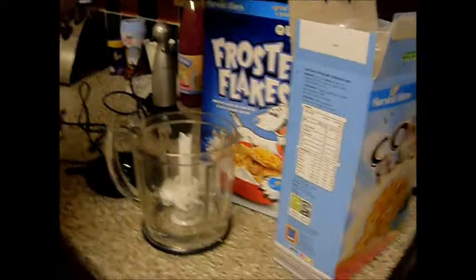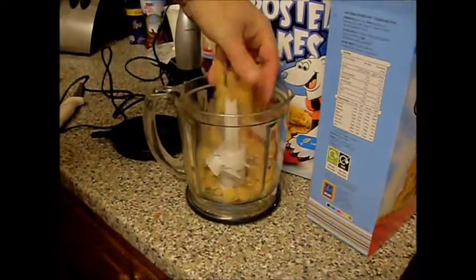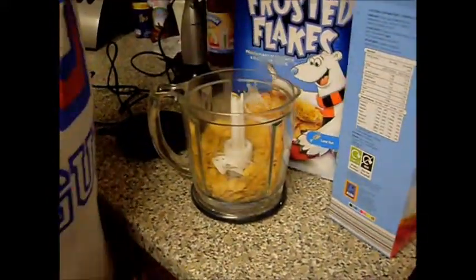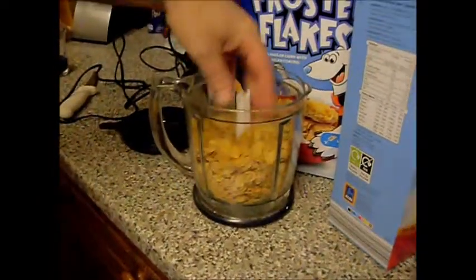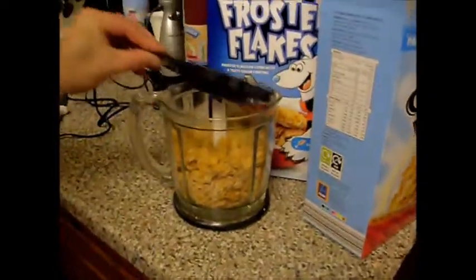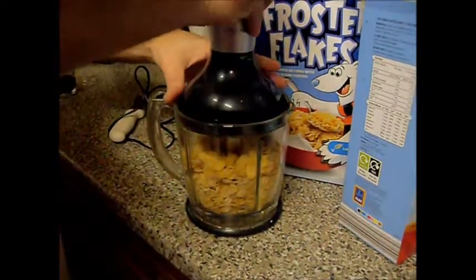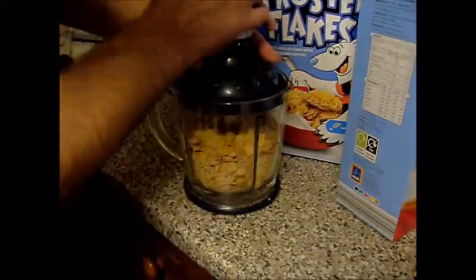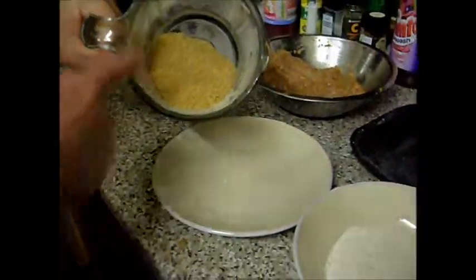I can't make up my mind about the frosties or the cornflakes, so I'm going half and half. I'm going to put some cornflakes and some frosties into the blender - just whatever, let's just throw them in. I think this could work. I'll blitz these up. Here's my crushed up frosties and cornflakes - I'm pleased with this bit, they taste nice and it's going to be like my breadcrumbs, plenty coated.